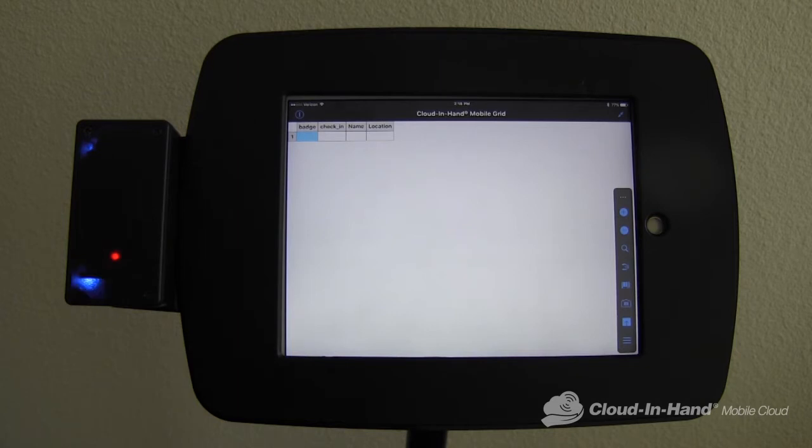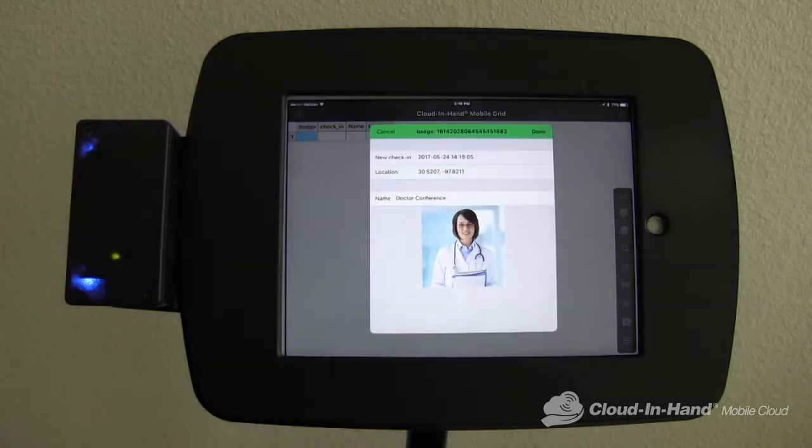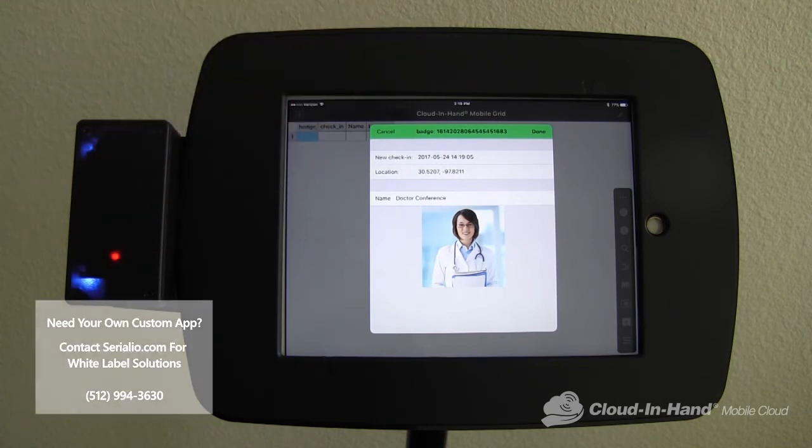Anytime an attendee, student, or employee walks up to the kiosk, they can tap an RFID card and it will check them in. This is perfect for conferences, for example. It records the timestamp, gives you a picture of the attendee, as well as an optional GPS location. It can also record any other data points that you might need for your workflow.